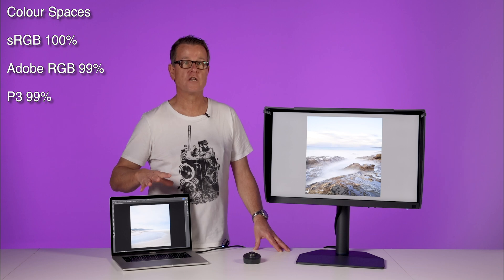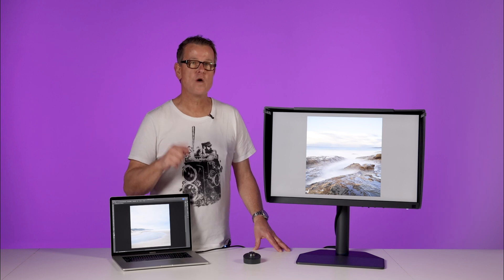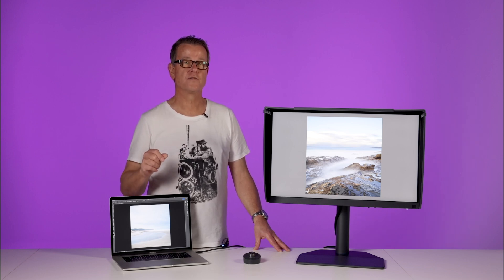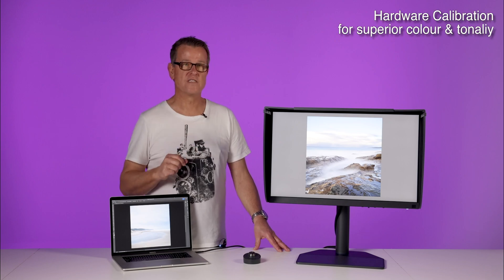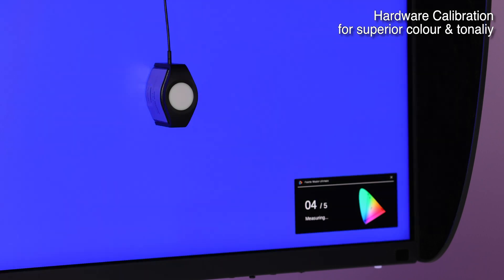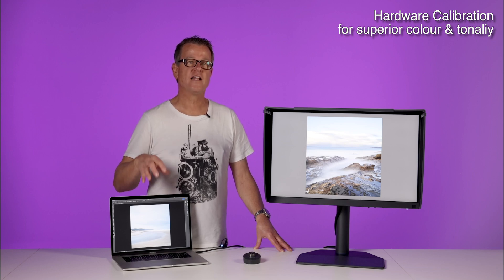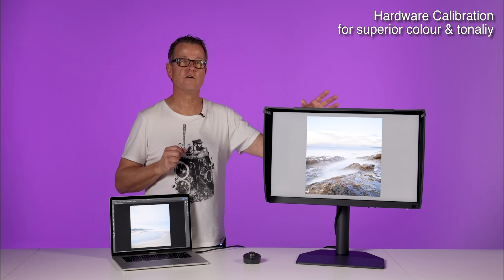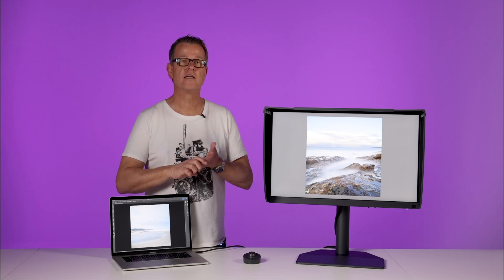My Mac laptop monitor certainly can't do that, so I am seeing the colour I'm working with. If we can't see that colour then we're making inaccurate adjustments to our files. The monitor also now employs 99% of the P3 gamut for digital content creators. This monitor is hardware calibrated, meaning we actually calibrate the monitor itself. With most software calibration we're calibrating the signal coming from the video card of the computer — that works, but it's far less efficient. We can work in a higher bit depth, which ensures we have far more colour and tonality, giving us smoother gradients and truer colour.